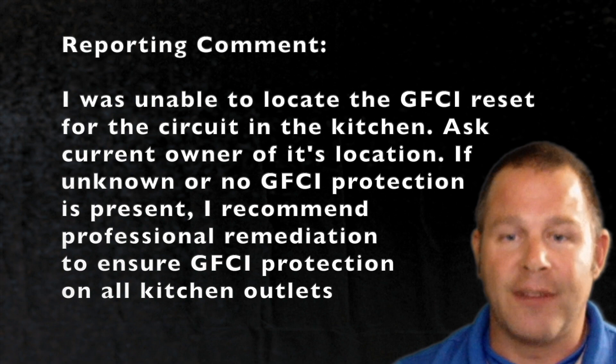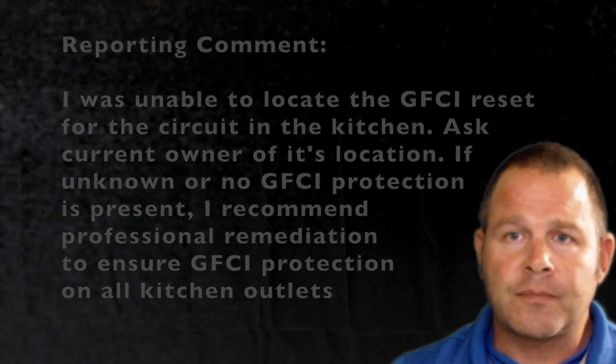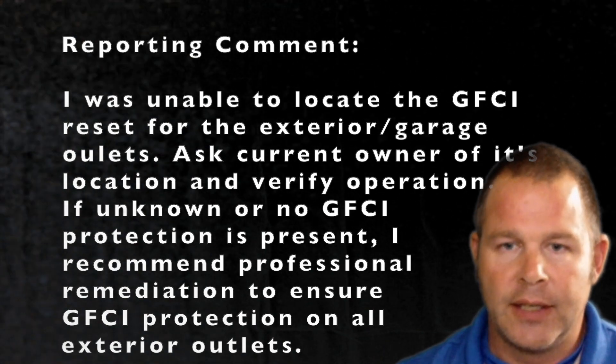I recently did a brand new build — a one-year warranty inspection. There was a problem with the backsplash, so he called the builder, the builder replaced the backsplash, and when that backsplash was replaced they covered up the GFCI outlet. I asked him where his GFCI was in the kitchen and he told me the entire story — they covered it up and were coming back out to expose that GFCI circuit. If I would have tripped it, he would have had no power at half of his kitchen outlets.